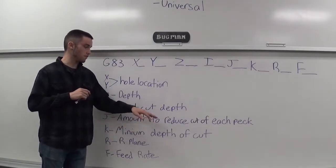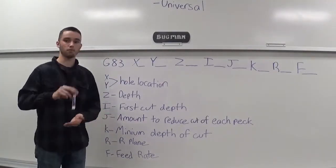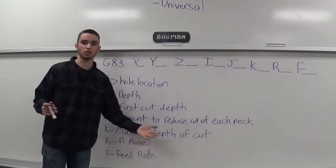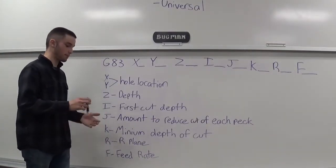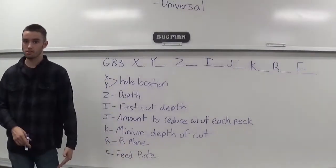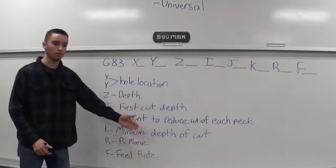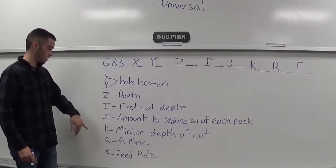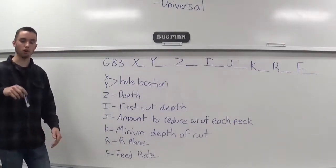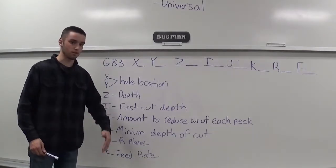J is the amount to reduce the cut of each peck. The deeper I get, obviously I can't keep going 200 thousandths deep each time, because I won't have room for my chips to clear or break. For J, I'm going to reduce it by 20 thou each cut. So I'll start at 200, and every time it goes back down to peck again it's going to go down to 180 thou, then 160 thou, then 140 thou. Then you have your K, which is the minimum depth of cut. I might make that 100 thou. So eventually starting at 200 and taking 20 away — when it gets to 100 thou, it's not going to go any shallower than that. At that point it'll keep taking 100 thou pecks. R, as we went over, that's your R plane. And F — that's your feed rate.